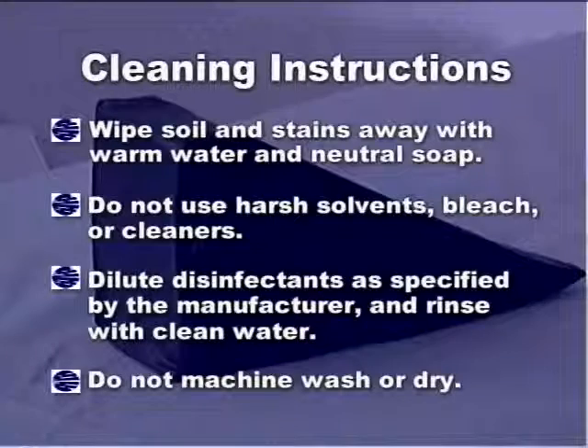The cleaning instructions are as follows. Wipe soil and stains away with warm water and neutral soap. Do not use harsh solvents, bleach, or cleaners. Dilute disinfectants as specified by the manufacturer and rinse with clean water. Do not machine wash or dry.